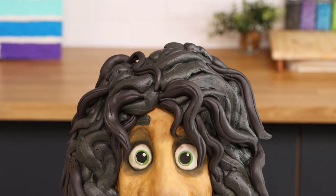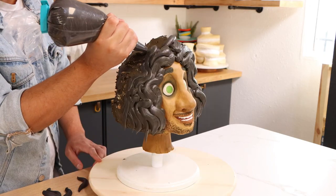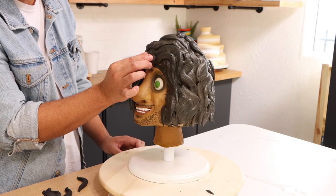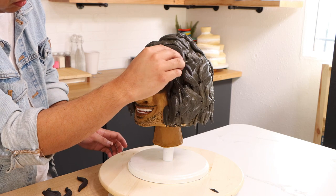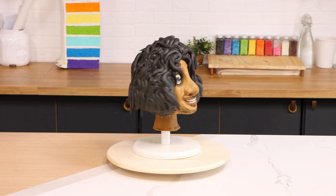Bruno's hair is just a ton of black buttercream, and I'm curious how everyone handles black buttercream. For me I'm using chocolate buttercream so that I don't have to use that much black food coloring. I thought I did a good job using cake to create the volume in his hair, but I didn't — so I had to make up for it with more buttercream.